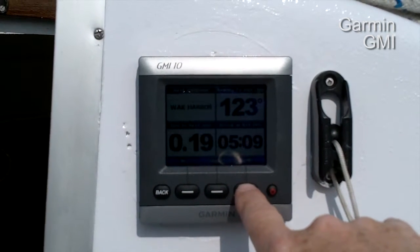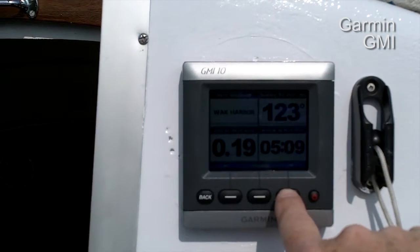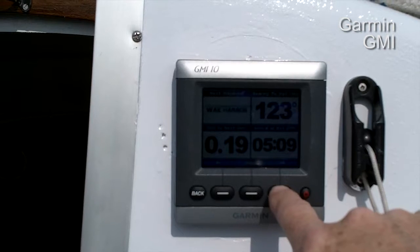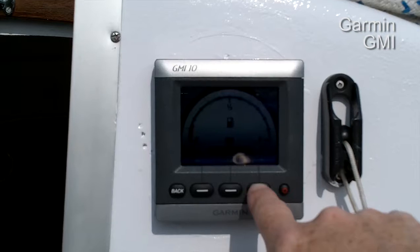You can have your waypoint set — right now it's got the GMI 10 multi-display showing the Waukegan Harbor entrance, which is 0.19 miles from our slip. The fuel level we haven't calibrated yet.